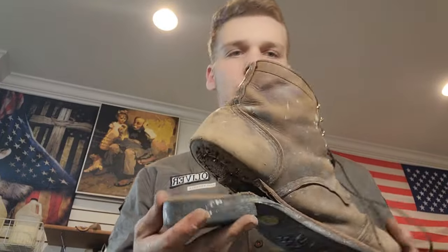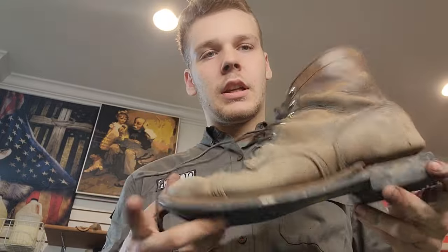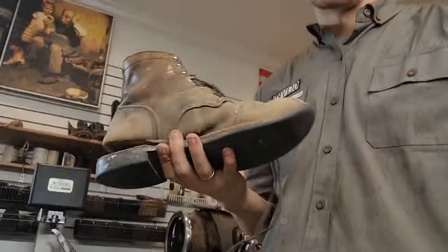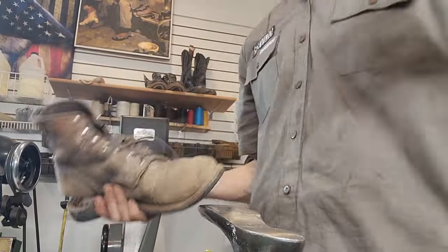Howdy y'all, I'm Oliver the Shoe Man and today we're going to be bringing back a pair of Red Wing Iron Rangers that are pretty rough, not gonna lie, but I think with a little work and some lovin' they'll be back to the way they were. And this time we're going to be upgrading them a little bit.